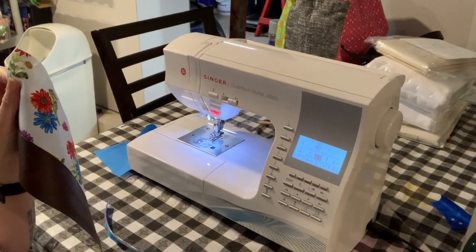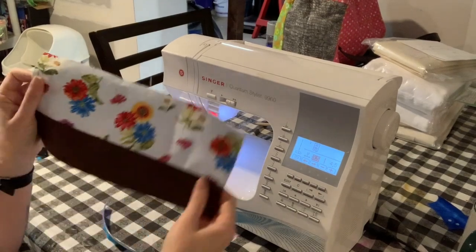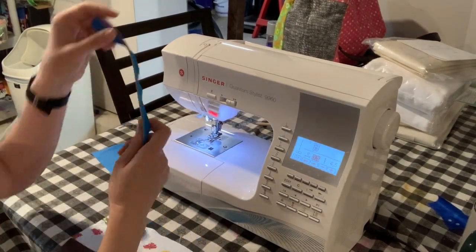You'll need two rectangles of the same size, one for the exterior and one for the interior. This is my exterior rectangle, which I've already made up with vinyl and fabric together. You can use any fabric you want.